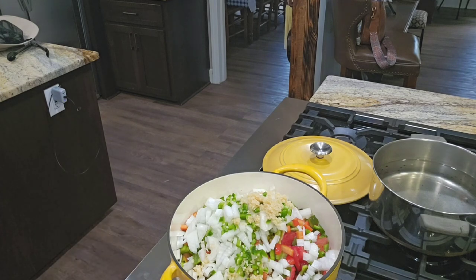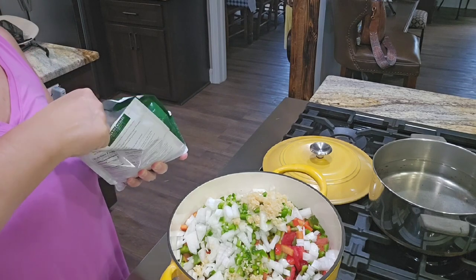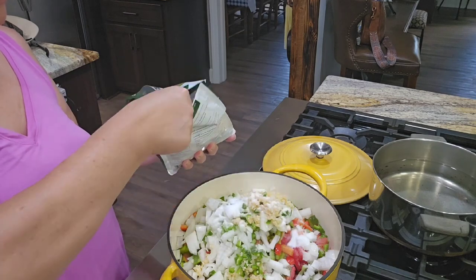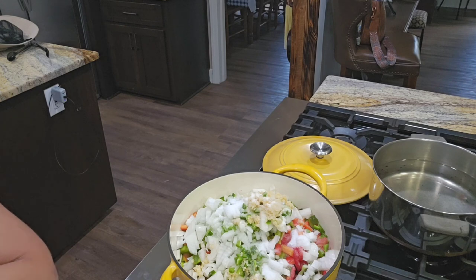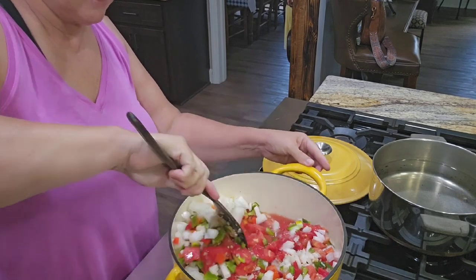I'm going to go in with some salt — two tablespoons of salt. This is a half tablespoon measure that I have, and I'm just going to use my canning salt. I need four of these because it's a half tablespoon measure. Alright, I'm going to get this on to simmer and we're going to let it simmer for about 30 to 40 minutes. I'm going to get it all stirred up and let this simmer. I'm going to leave the lid off for now.